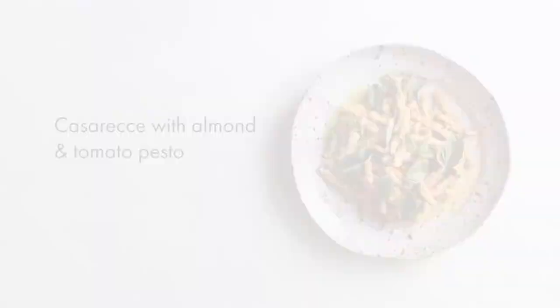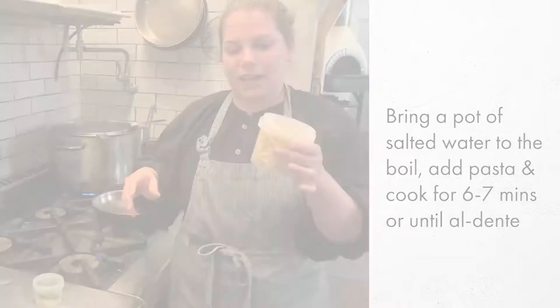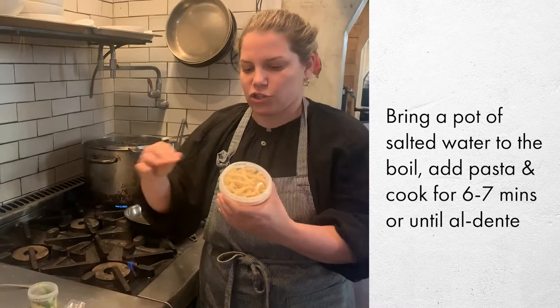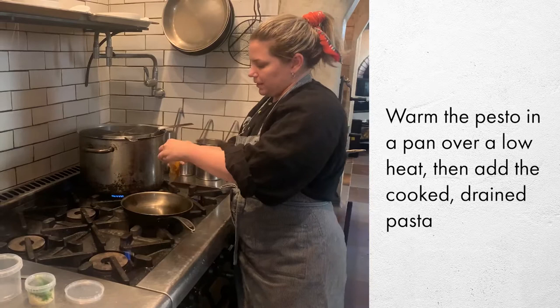For the casarecce pasta, the pasta is there and the sauce comes in a little pouch. The garnish is separate. Take your pasta and drop it into boiling water — cook it for about seven to eight minutes until it's al dente. While that's cooking, drop the pesto into a pan nearby and leave it off for the time being while your pasta cooks.